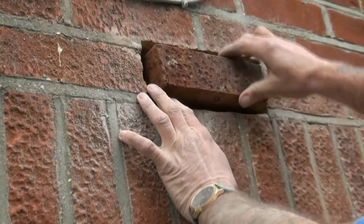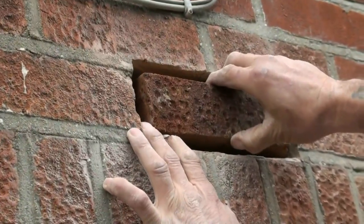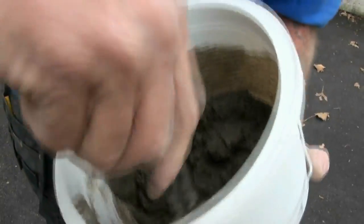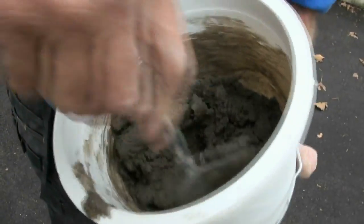Try your new brick in for size and when you are sure it is going to fit then start mixing up some sand and cement.